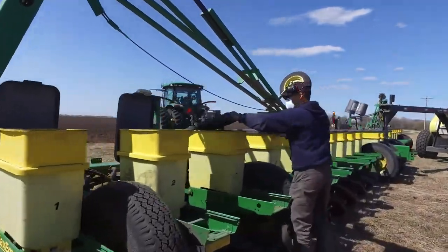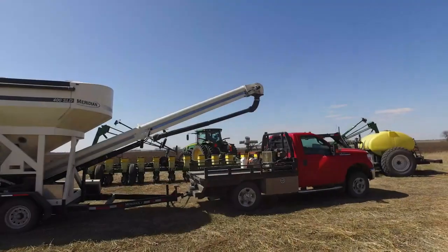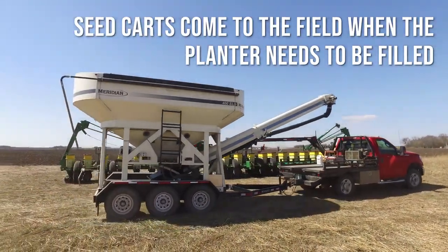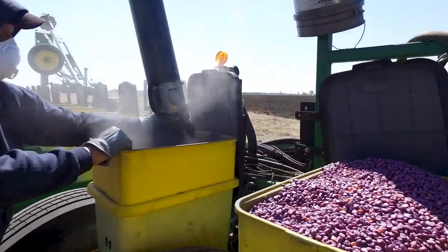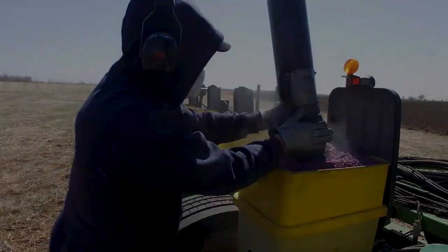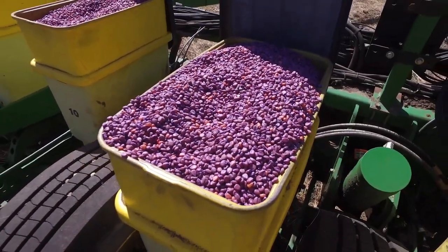The planter can only hold so much seed and each seed box needs to be filled up. To keep the planter running at maximum efficiency, a seed cart comes to the field when the seed boxes start to run low. The seeds are covered in a powder that is a growth promoter and a pest deterrent. Seeds are at their most vulnerable during germination, and this simple topical is a great help in getting the plants growing and off to a great start.